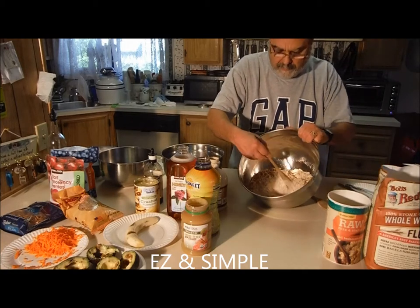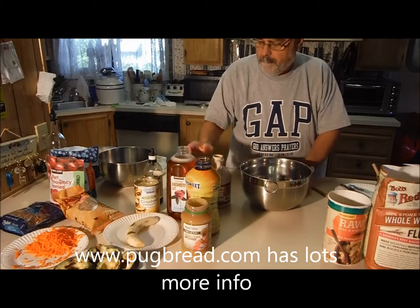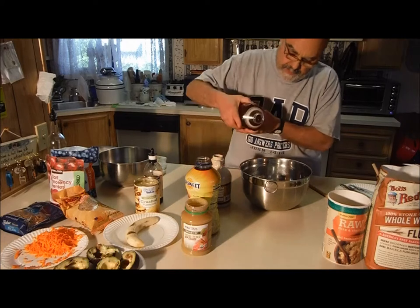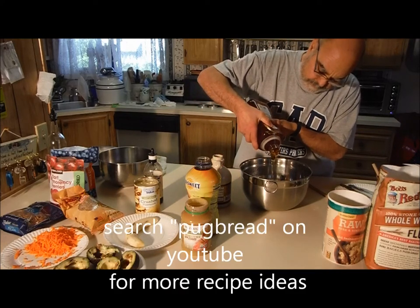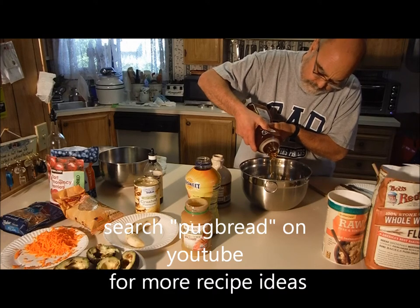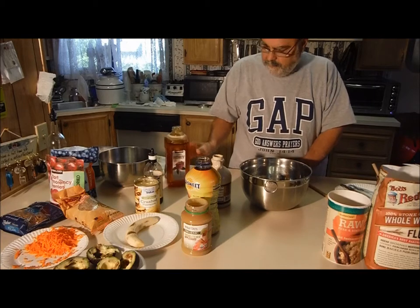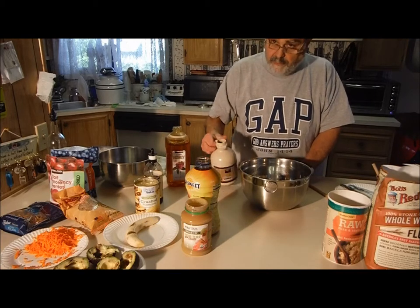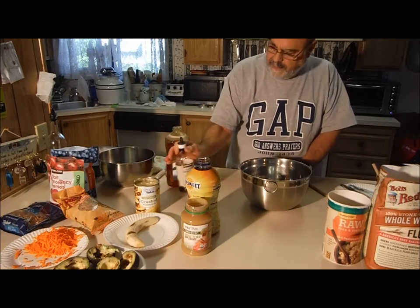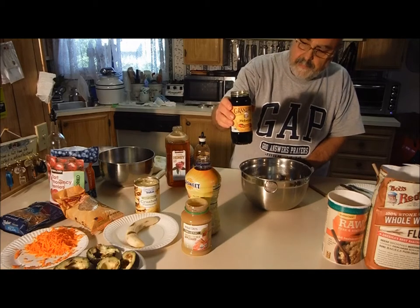Mix her up. Now we'll mix up our wet ingredients. About a cup of honey in, some real maple syrup, vanilla, molasses.